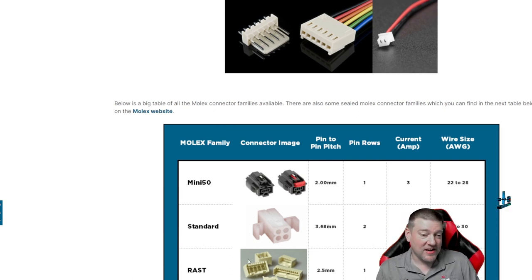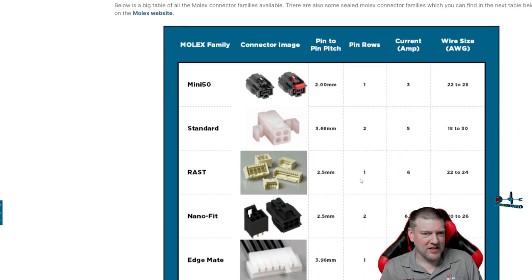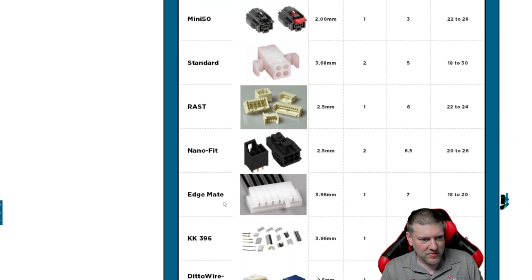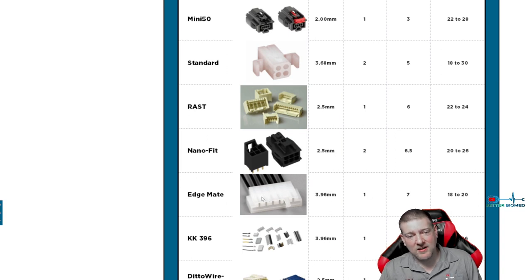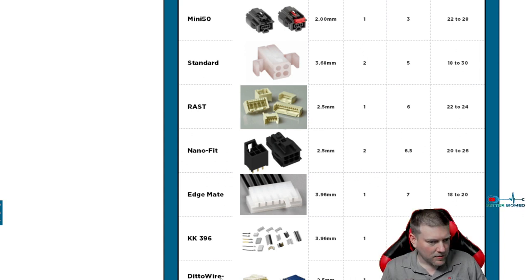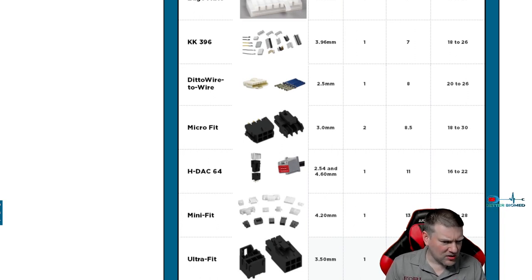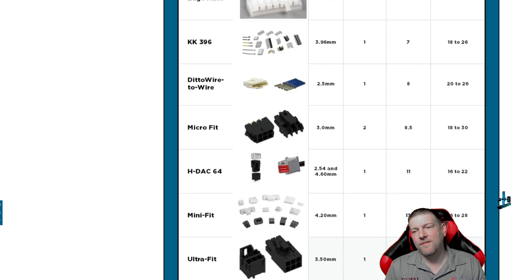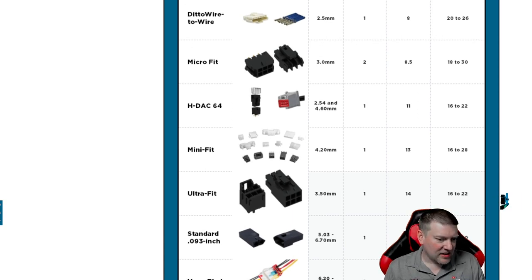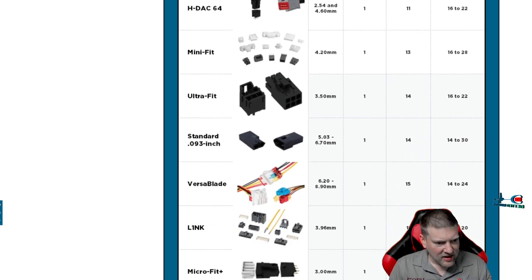Molex is one of the biggest wiring terminal companies out there. The standard Molex style everyone knows — usually large square pins, high current carrying. You'll also see the Edgemate, which I've seen on several devices — it pushes onto PCBs that have printed traces. The Micro-Fit is very common. The standard 0.93-inch connector is very typical for Molex, and it can carry 14 to 30 amps.